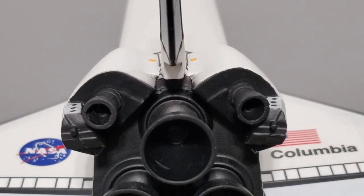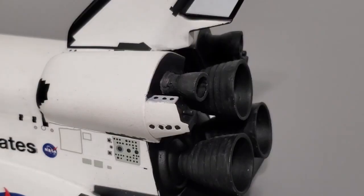Moving up to the OMS pods — these are simply a nightmare to assemble. A lot of cutting and sanding was required to get them to fit to the fuselage properly, and then even more sanding and filling was necessary to fill the gaps left behind. The RCS thrusters are poorly molded and hard to assemble, and above all they are missing an RCS thruster on the rear RCS. Note the clear seam lines between the two halves of the RCS sections and the missing RCS thruster. RCS stands for Reaction Control System, which helps maneuver the spacecraft in space.